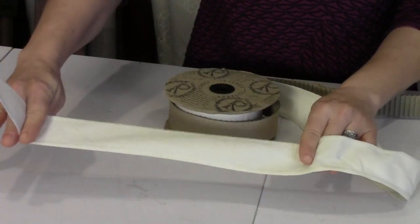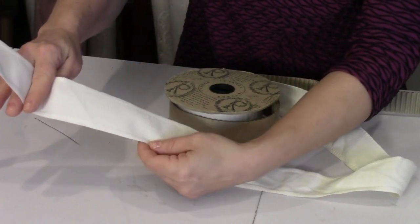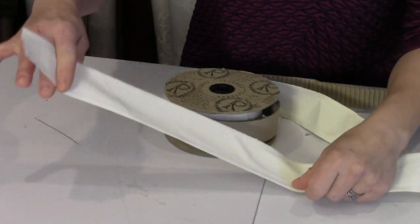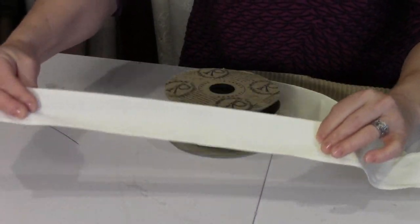I also have two-inch wide twill tape. What I really love about it is that it's pre-finished on both sides, so I don't have to worry about it unraveling. This is what's going to be sewn directly to the dust ruffle and will attach to the bed frame.